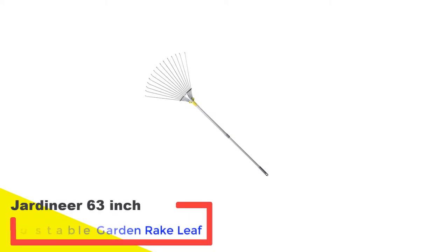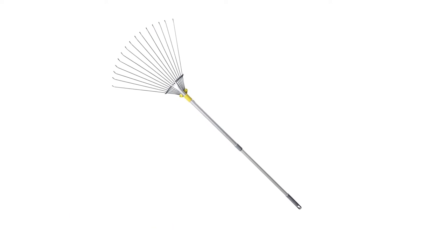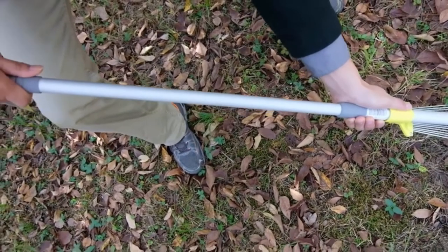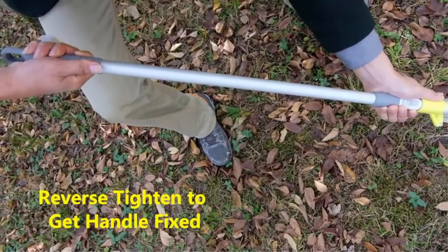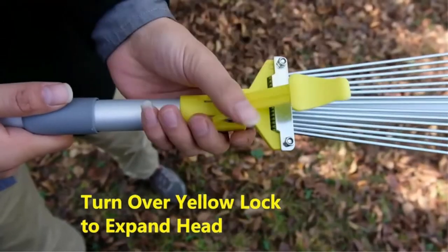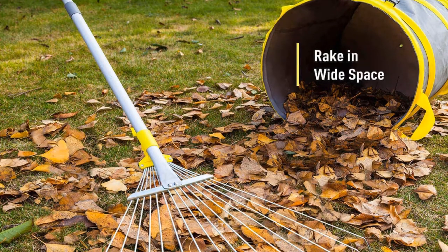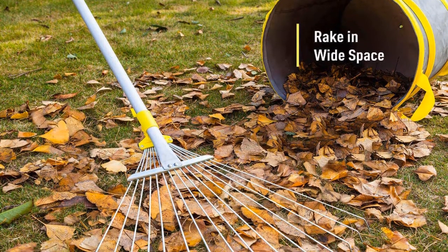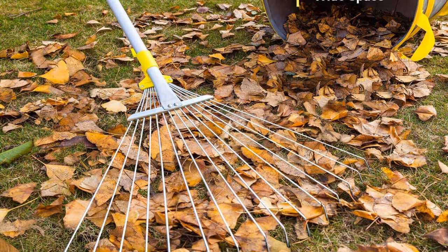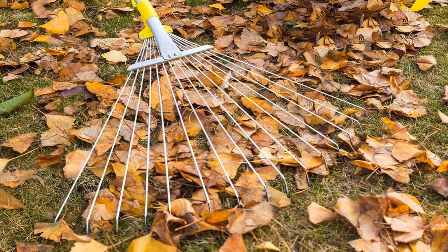Number 4: Jardiner 63-inch Adjustable Garden Rake Leaf. This adjustable leaf rake from Jardiner can perform a variety of gardening tasks. The rake head is expandable from 7 to 23 inches, and a lock keeps it fixed in any position. The long telescopic handle reduces the need for bending down and prevents fatigue while raking, weighing just 1.37 pounds. Its thick aluminum handle is sturdy and comfortable to hold for an extended period.